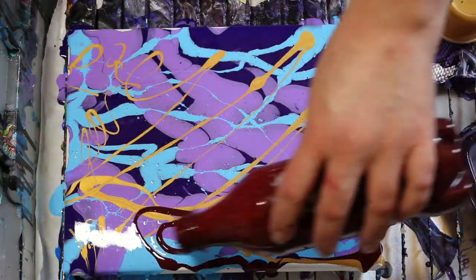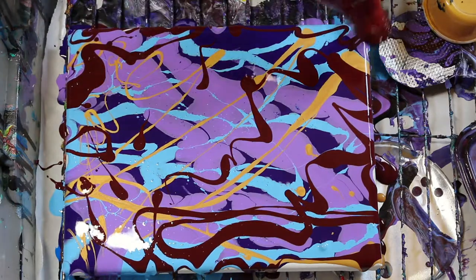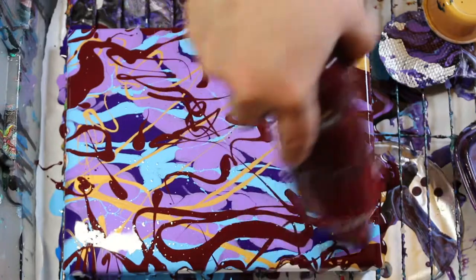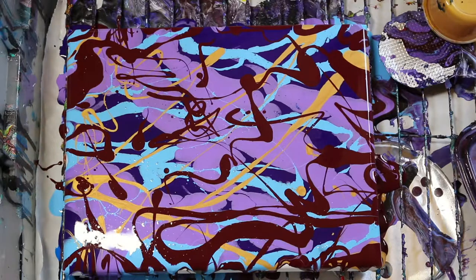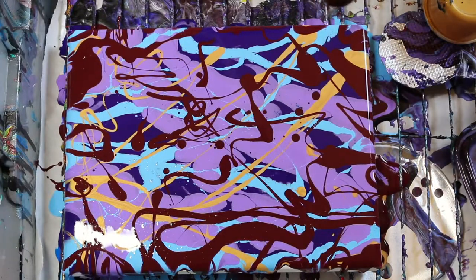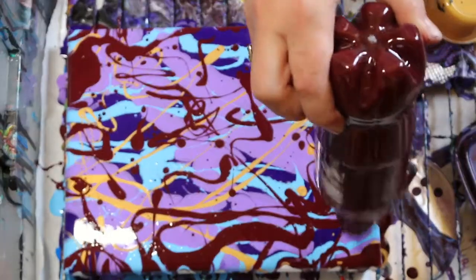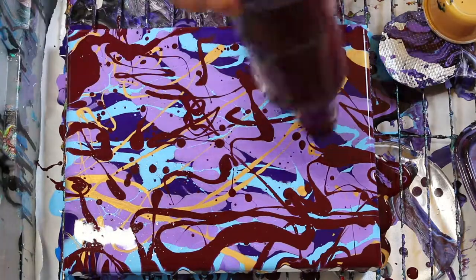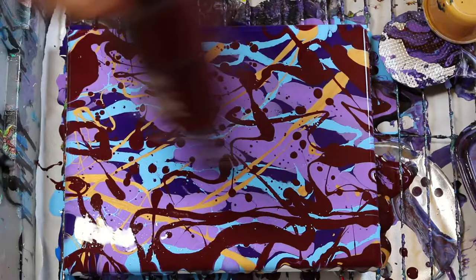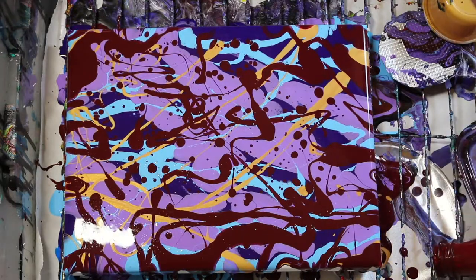It all depends how it mixes, how it colors, right. I'm just trying to use up the rest of this burgundy. I might add something else if I decide it's a little too much. It actually looks kind of maroon right now, not burgundy. I think that might do it — I don't think I'm gonna get anything else out of there really, so I'm just going to prop it so we can let it run out.